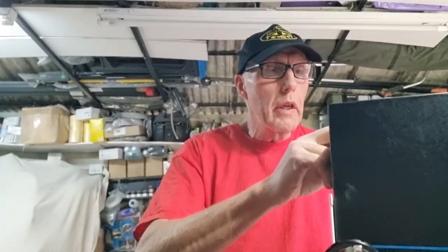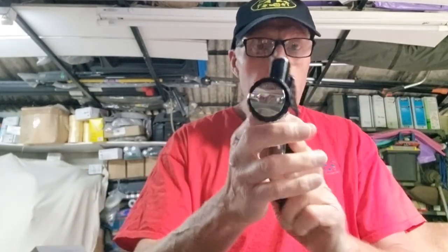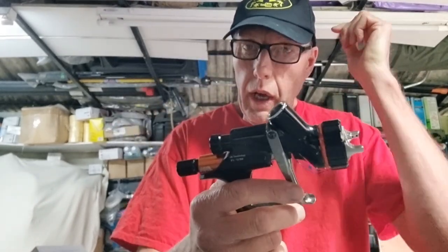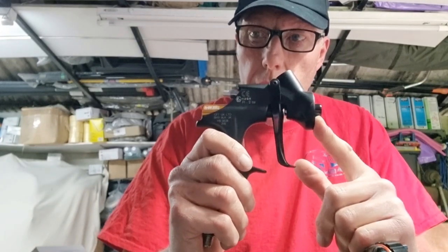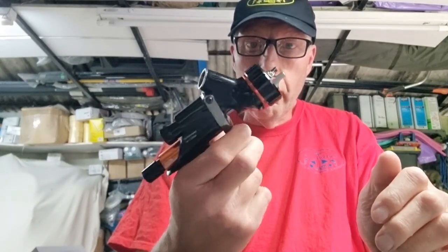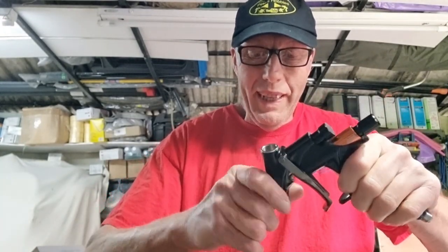So what's it like compared to the original? The first thing you notice when you get hold of this is that it feels a lot heavier. I did put them on the scales — the original is 473 grams, which is 16.7 ounces, and this one is 495 grams, which is 17.5 ounces. So it's about 20-odd grams more, but it feels like a lot more.